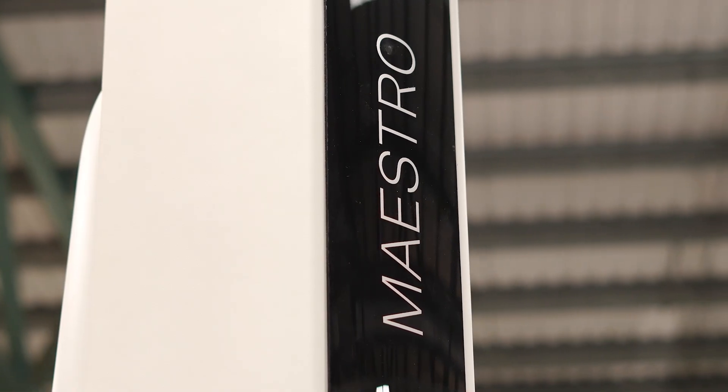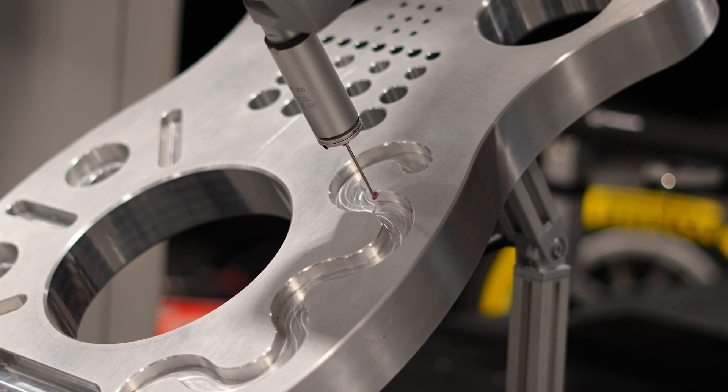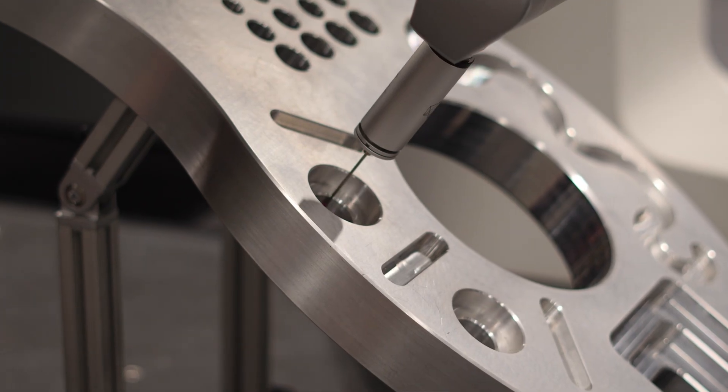We are showing here how fast our machine is. We have a very basic measurement program which includes some tactile measurements and also scanning measurements.